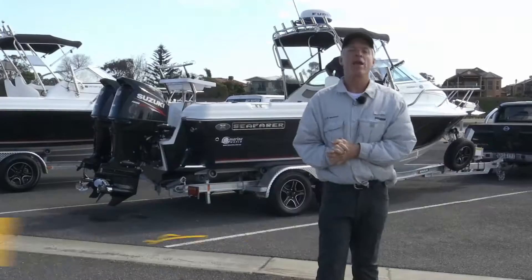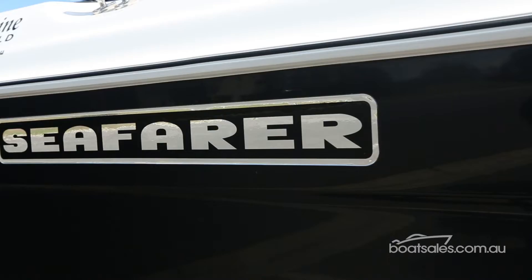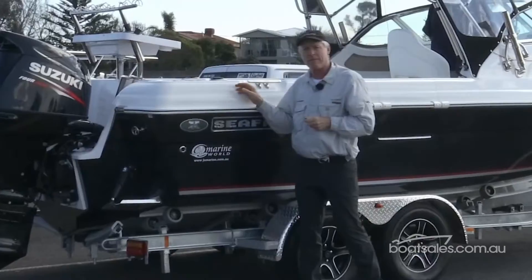Seafarers need no introduction. The brand has been around since 1957, and these boats have absolute offshore pedigree. But one of the really quirky things about Seafarers is that every single model starts with the letter V.